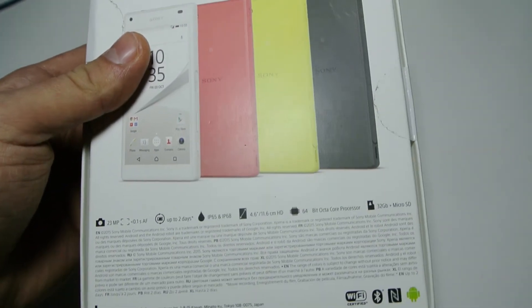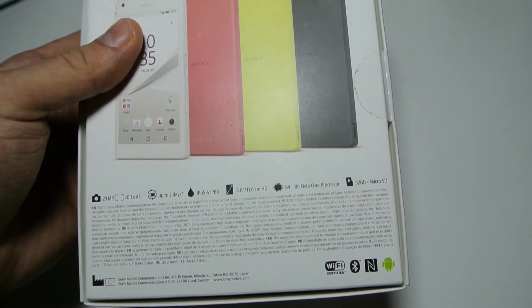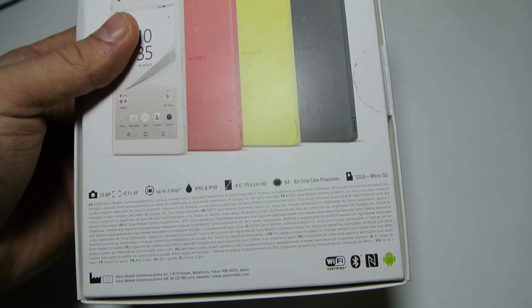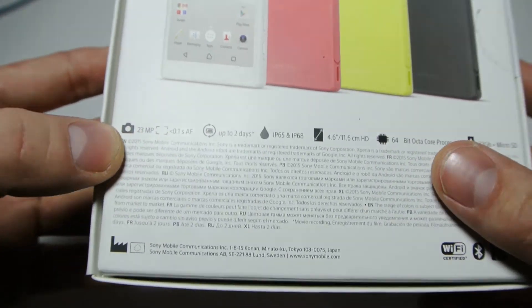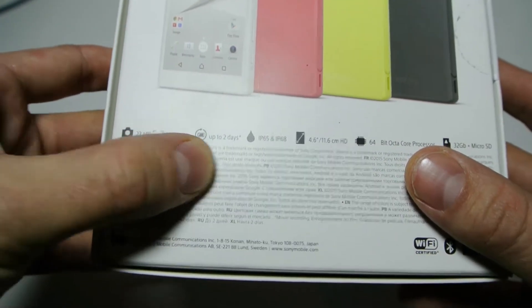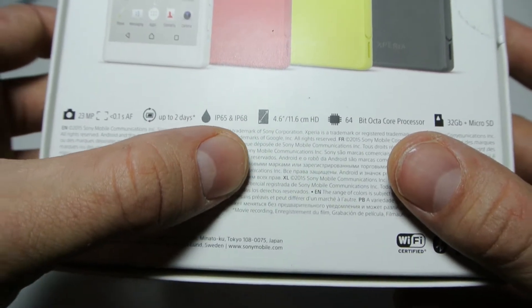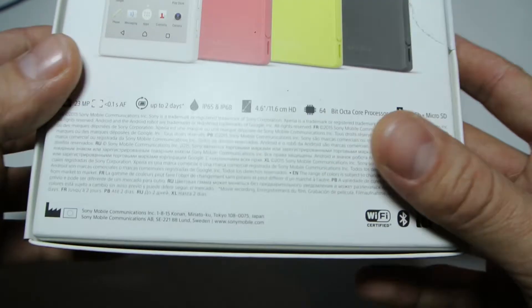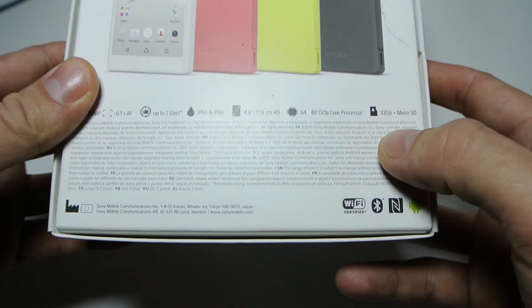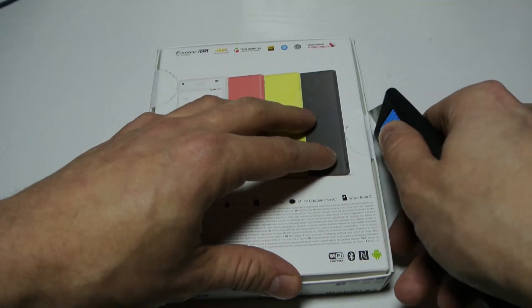It's a quad-core at 2GHz and then another quad-core at 1.5GHz, which is really going to help with battery life. The battery is coming in at 2700mAh. There's a 23 megapixel camera, IP65 and IP68 ratings so it's waterproof — you can use it in the bath. It's got a 4.6 inch HD screen at 11.6 centimetres, 32 gigabyte storage and a microSD slot, which is great if you're doing 4K video footage.